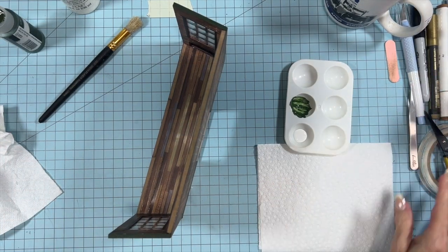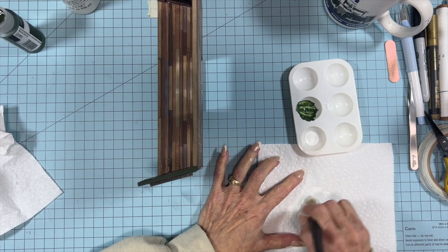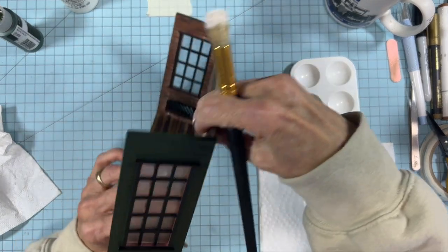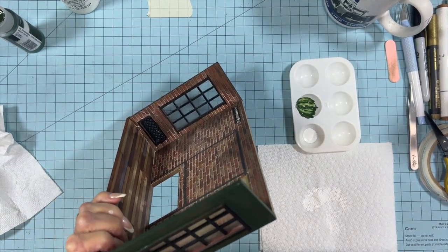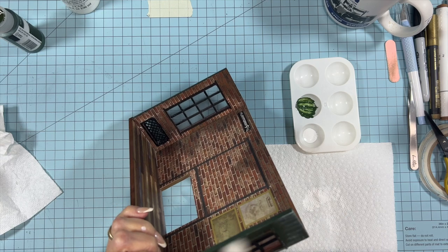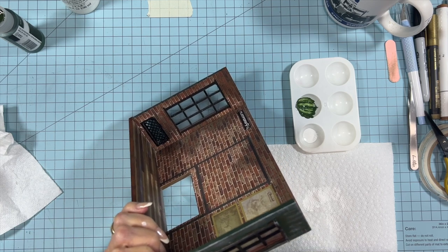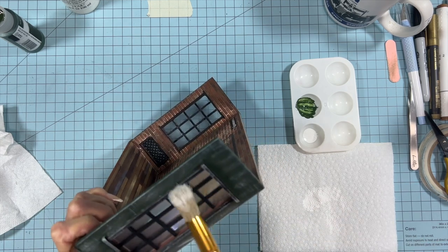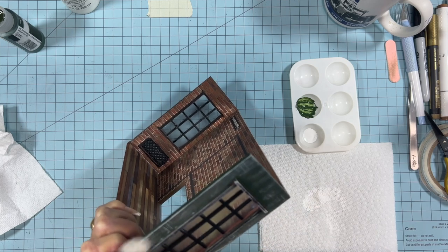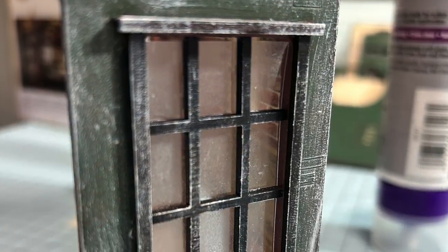To do the distressing we're going to use the stencil brush. Put a little bit of paint on your brush and wipe as much of it off as you can on a paper towel. You want very, very little paint on your brush. Then you're going to just lightly brush across the green with a very light hand and not a lot of paint. You can go in one direction or both directions. As you can see, it naturally applies a bit heavier on the edges. We're also going to go over top of the black and the center area of the black on the windows, and just brush with a very light touch until you get the right amount that you want.